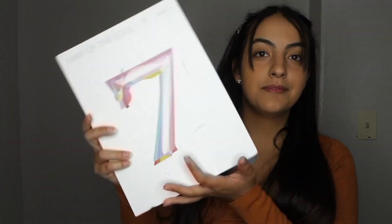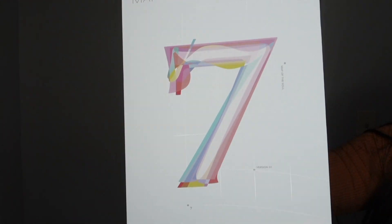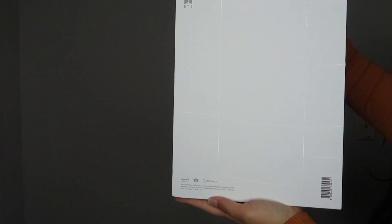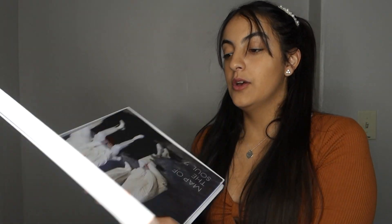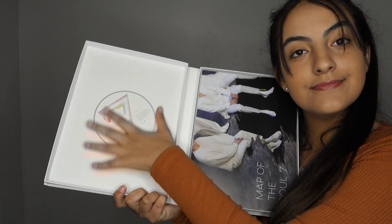I saw that it wasn't like an actual photobook — it was like this weird thing. I literally dropped everything. But this is a little card with a QR code that I'm not going to show. This is it without the film over it so it doesn't have the glare. The side, the back, and then the spine. So let's open it. Once you open it, it has the CD.